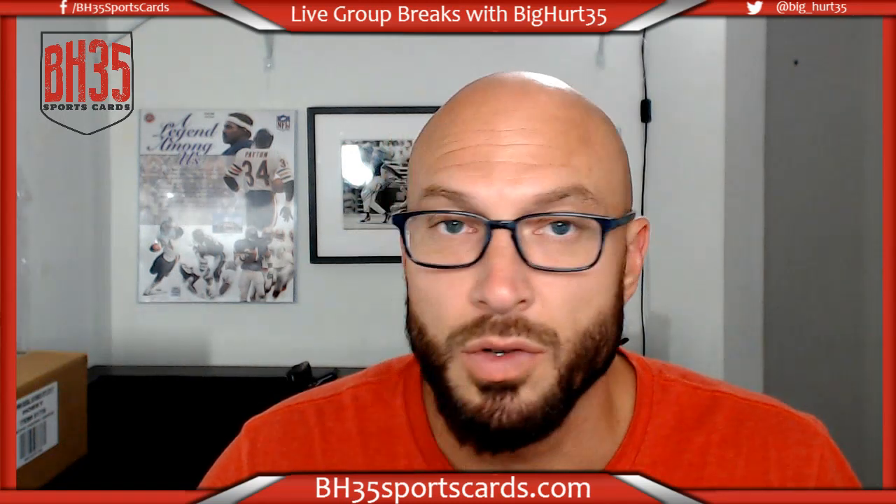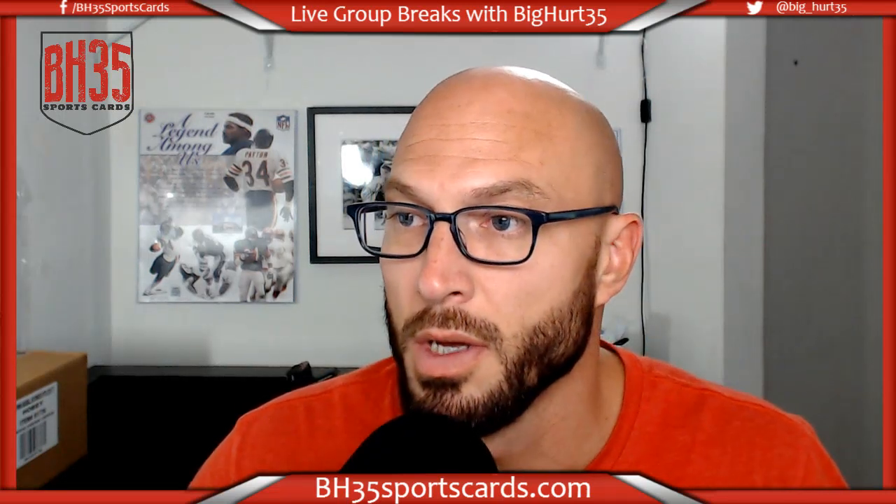What's up everybody, Brian BH35 Sports Cards. We are doing 2018 Panini Donruss Optic baseball half case break number one. Random teams — your teams are in the store under the team draw section, or you can find them on YouTube. Good luck everybody.